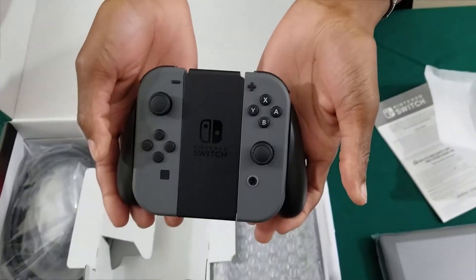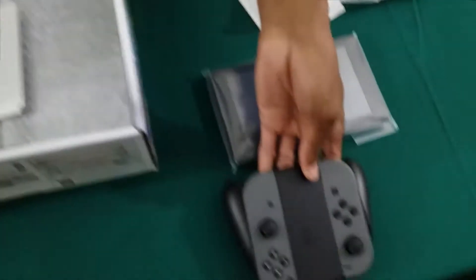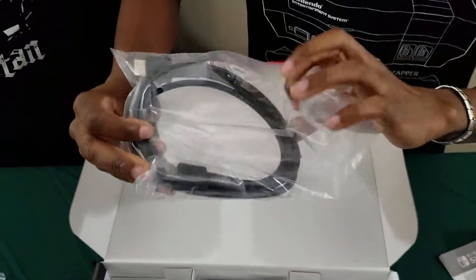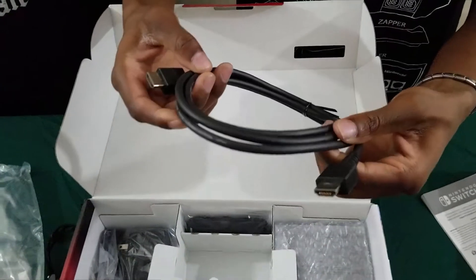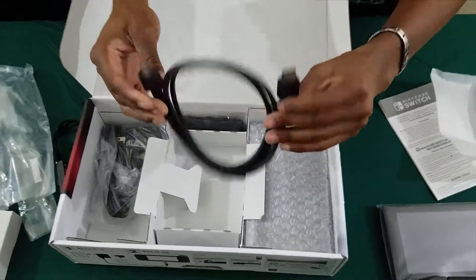And there's your Joy-Con grip. Set that right there. Now of course Nintendo knows that if you have one of these you're going to need one of these, so they give you a nice HDMI cable to go along with your Switch.